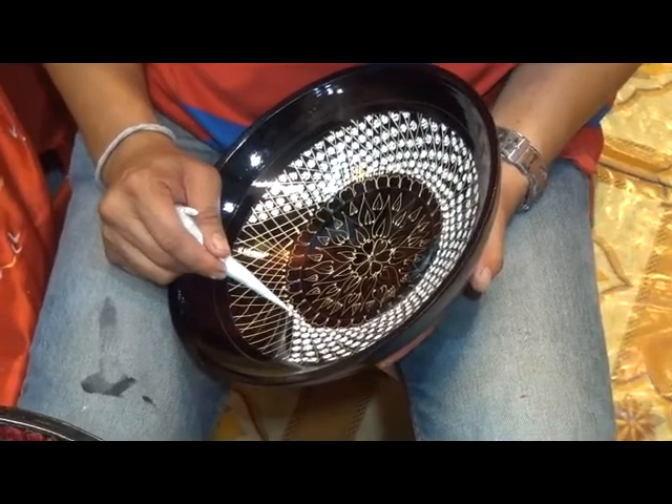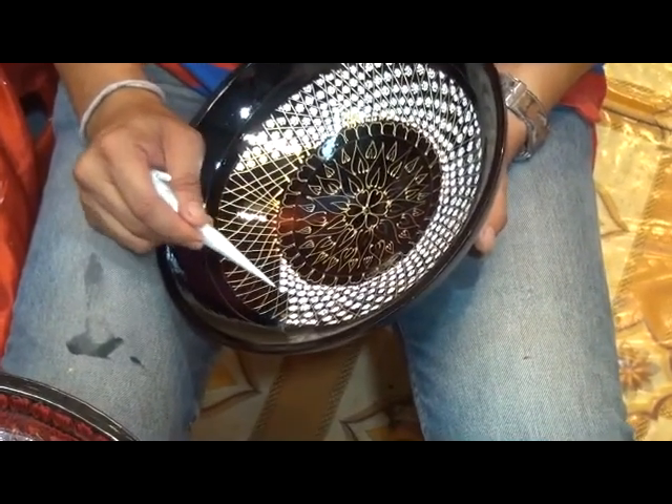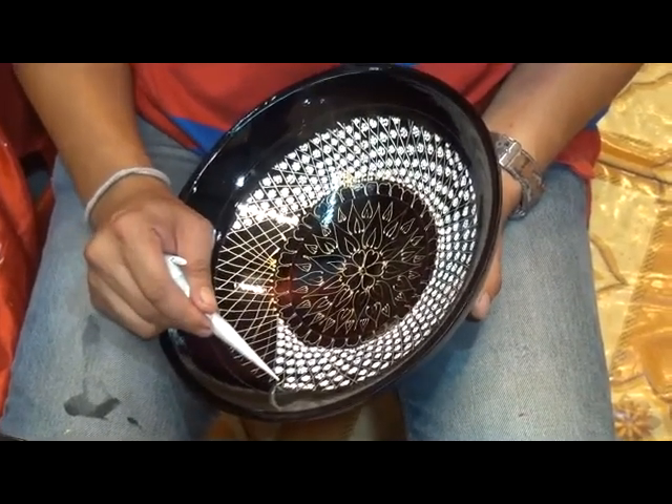Our bowl is coming on. I've asked the man not to do it all tonight, because we will not stand here all night watching him, but I will come back on a day he will tell me and we'll do a bit more. It's very beautiful.